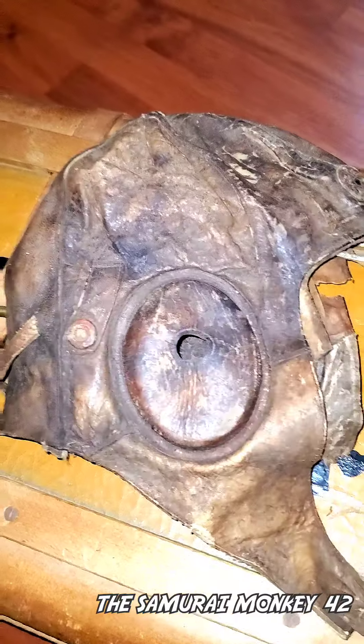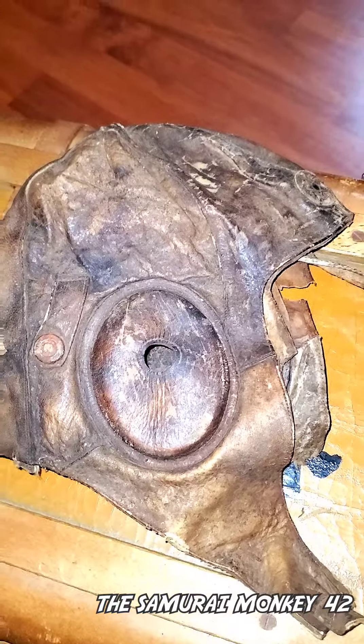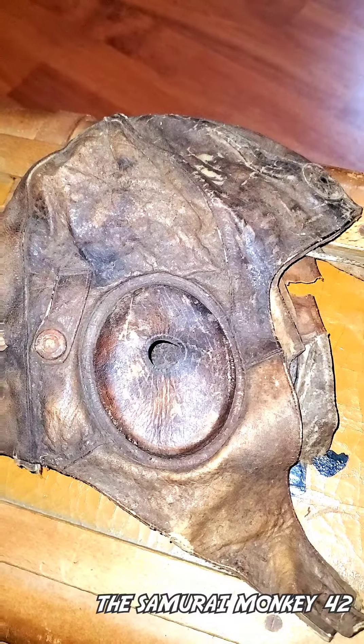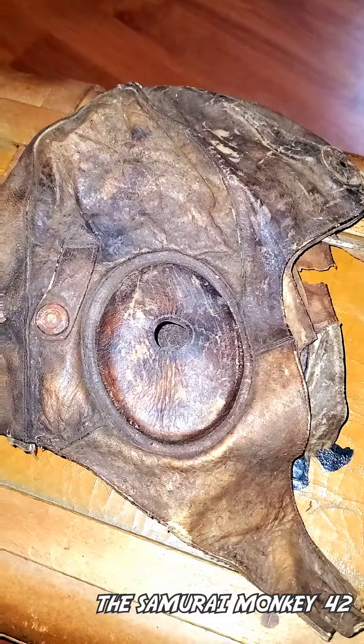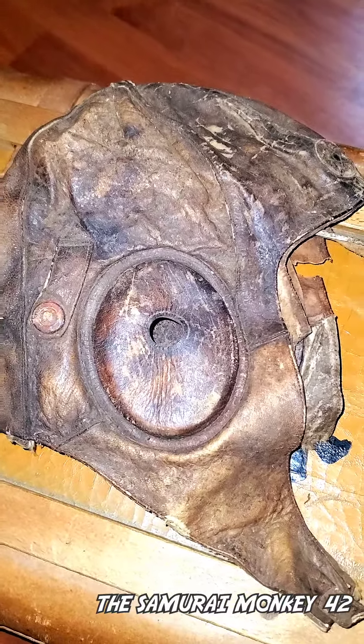It's in really really poor condition, which makes me believe that this was probably taken off a dead Japanese pilot after World War Two. There are a lot of black spots. This hat was introduced by the Japanese government in 1930 after the creation of the Air Force.